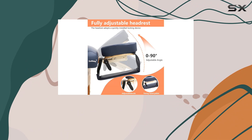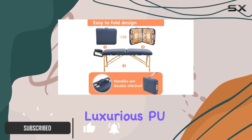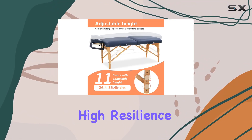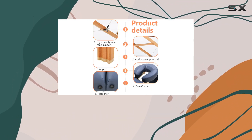First off, let's talk about materials. The folding massage table cover is crafted from luxurious PU leather, ensuring not only durability but also easy maintenance. I particularly appreciate the high-resilience oil and waterproof fabric used, making cleaning a breeze after those messy sessions.